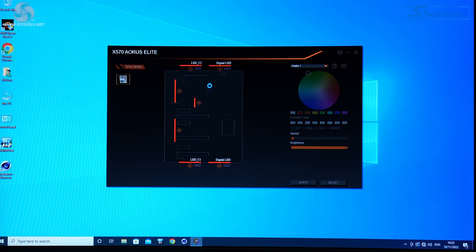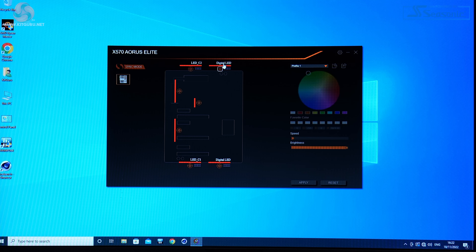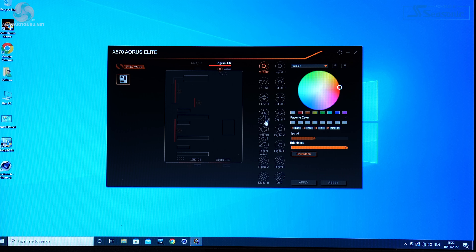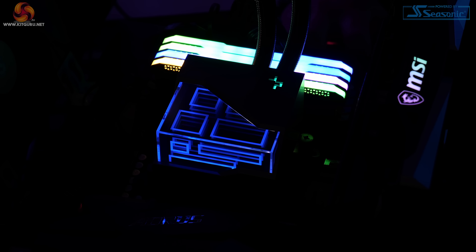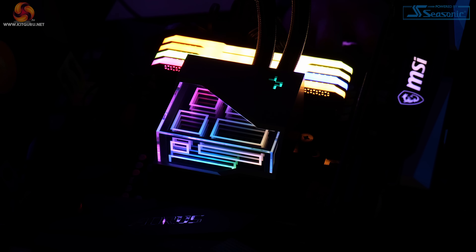Using the X570 Aorus Elite motherboard from Gigabyte means we use the Gigabyte RGB Fusion 2 software. It's really simple — connect it to the digital LED header on the top corner of the motherboard, select that in the software, and then choose from all different types of RGB settings: static, flashing styles, colour cycling, digital rainbow effects, and more. The effect you get on the cooler will depend on how good the RGB control is in the motherboard software.